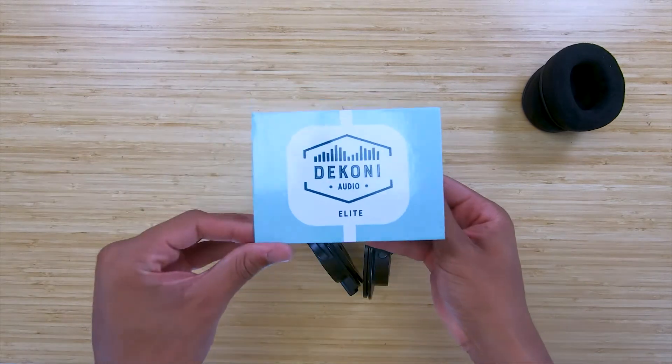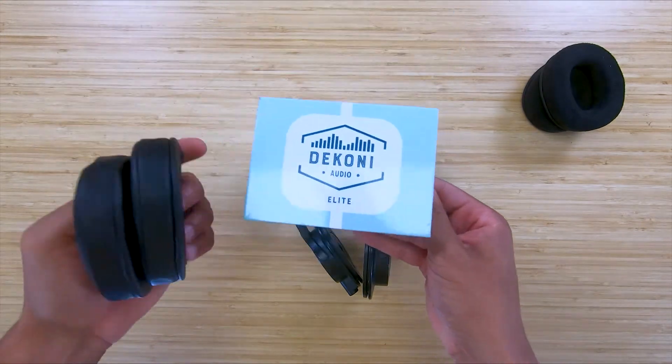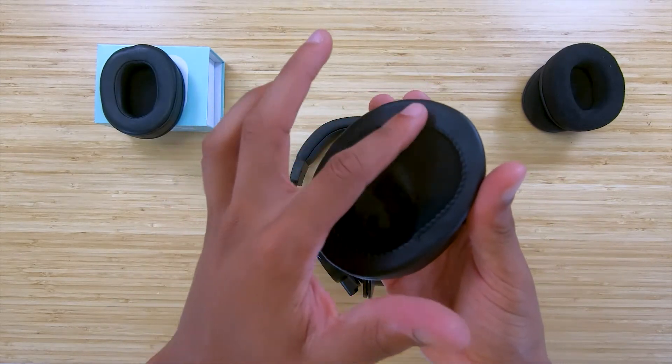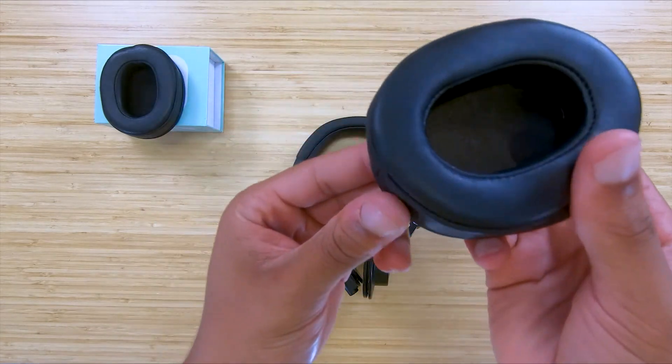Grab your new Dekoni Audio ear pads and get ready to place them on your headphone. Both sides are symmetrical so it does not matter which one you choose. For aesthetic reasons, you can choose to put the seam at the bottom of the ear cup.